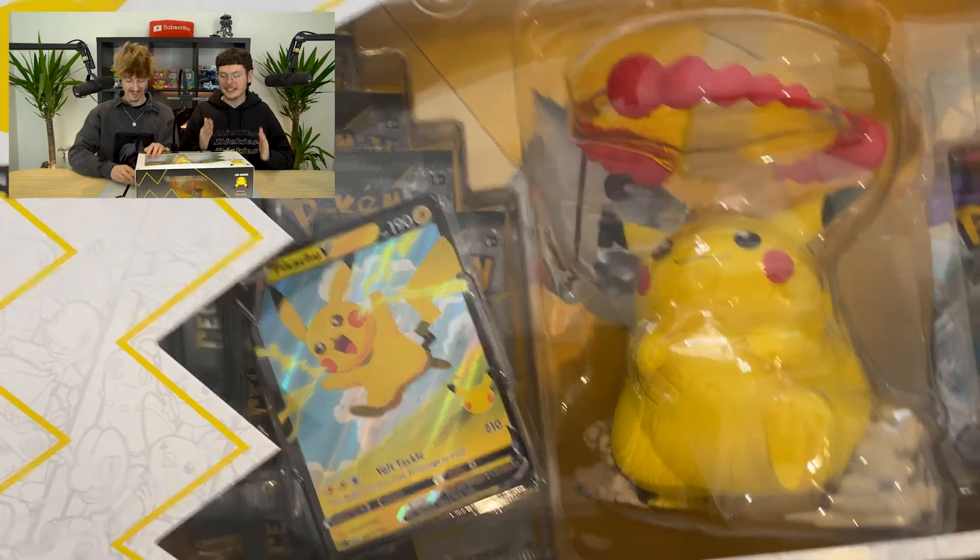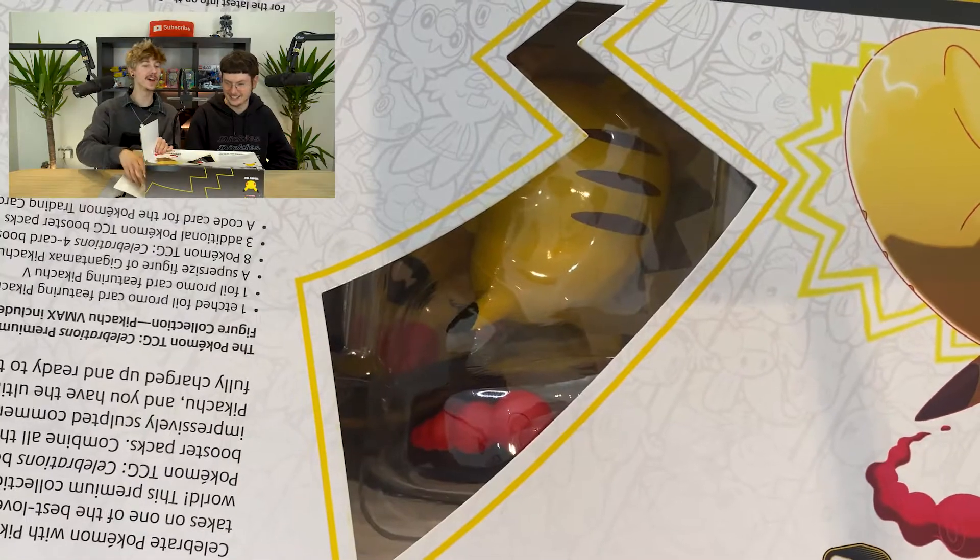So let's get into this. Let's waste no time and crack into this Celebrations box. Ewan, would you like to do the honours? I'm already on it. It's a real chonkachu, this box. It really is, it won't even fit on the screen. So let's get it out so we can have a closer look at it.